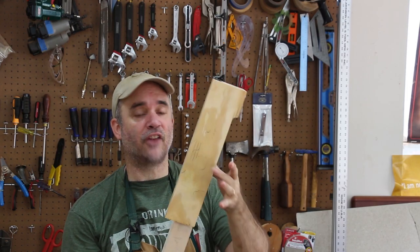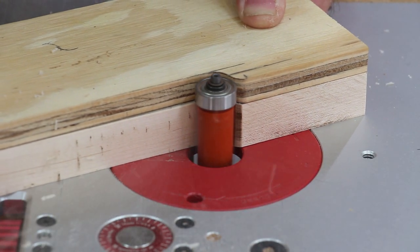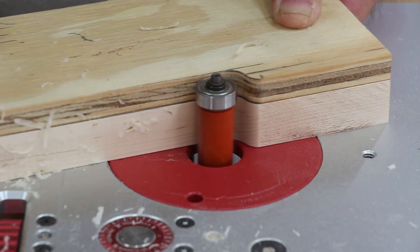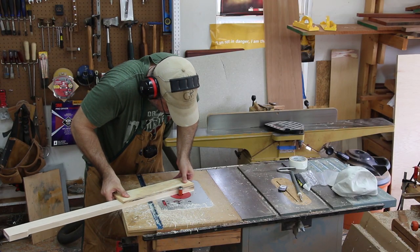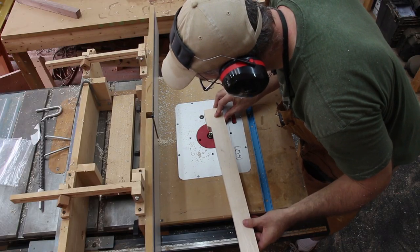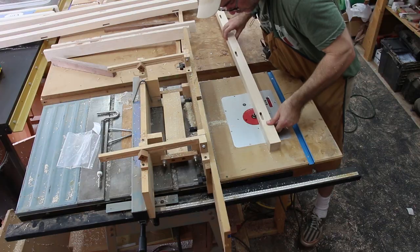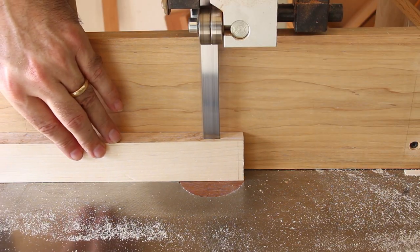After cutting close to the line on the bandsaw, I attached the template with some double-stick tape. Now with the router table using a flush trim bit, I'll take it all the way down to the pattern. Then I just need to switch the pattern to the other side and repeat the process.